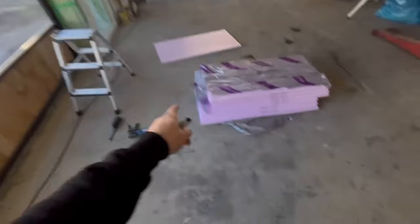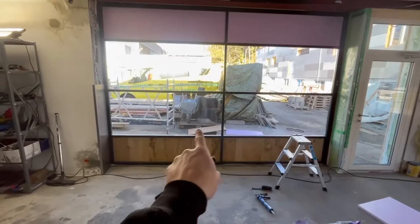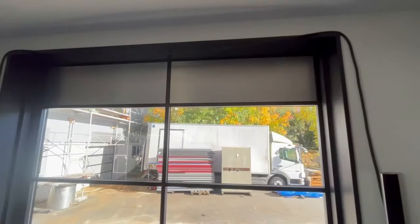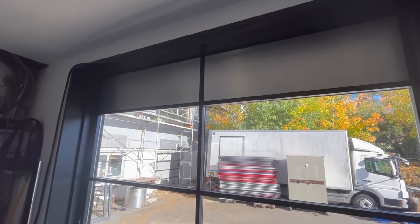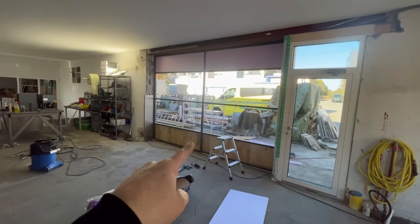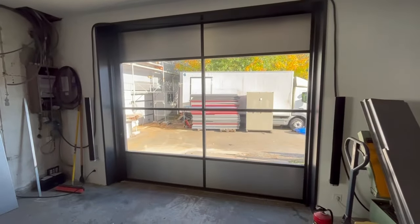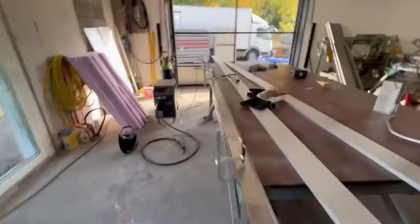Top piece is done with this 30 millimeter Syroform from Jackon. Now I'm going to do the same in the bottom. These plates - this is Ebon from my brother. It's for decorating and making logo signs for companies and stuff. He's going to order this when he orders something else, and we're going to put this on top of the Syroform to get the same finish.